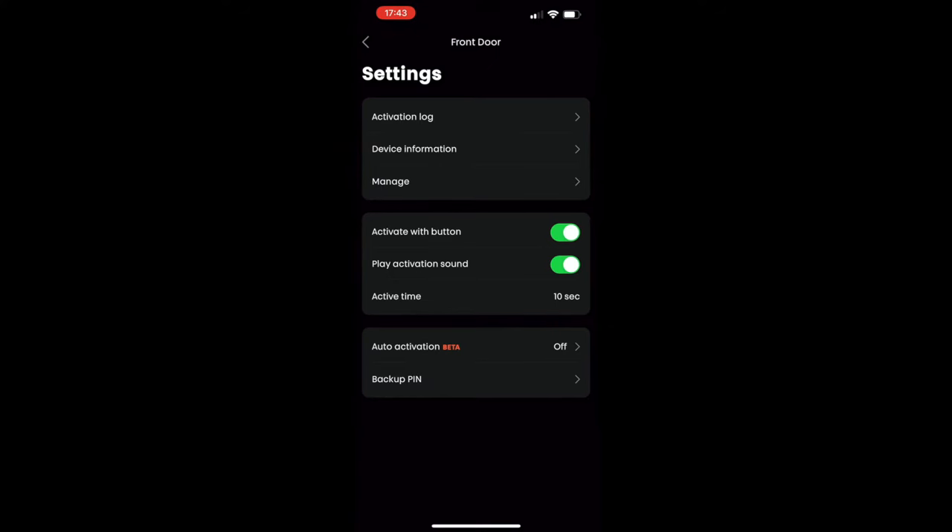In the admin screen you can set your pin, set a perimeter, and there's auto-activation which is set to off by default. When turned on, walking within a 200-metre radius of your home will automatically unlock the door. I don't love the sound of that, but it could be useful if you've got your hands full coming back to the house. There are lots of settings — but let's crack on and install the lock.